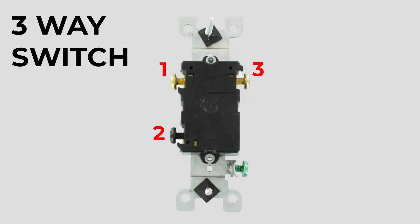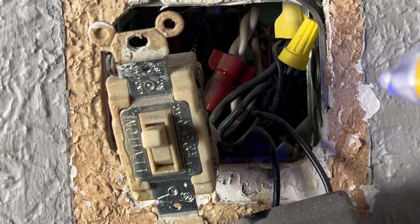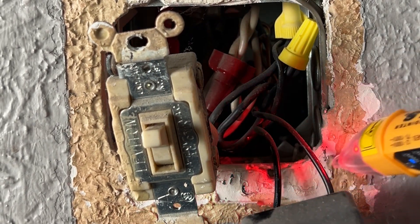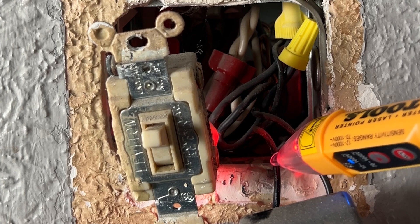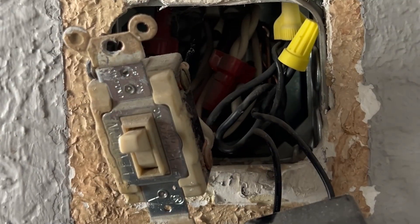A three-way switch has three screw terminals. A three-way switch really confuses people, so a four-way switch is probably really going to confuse people. So we're going to do things in two pieces: first, I'm going to show you how a three-way circuit works, and then I'll show you how a four-way circuit works.